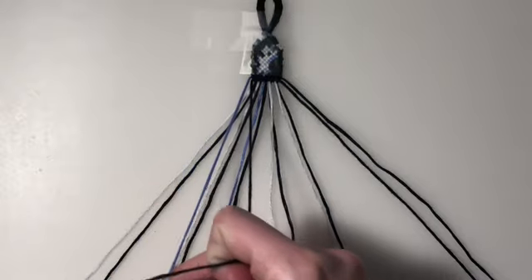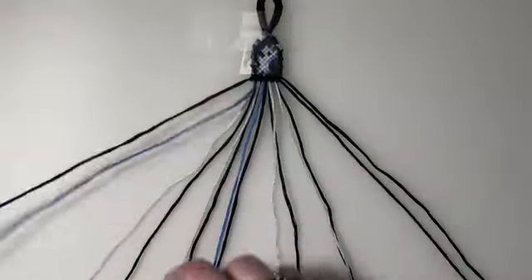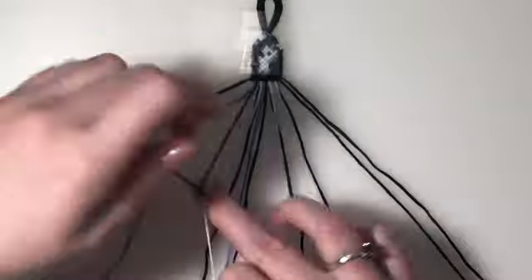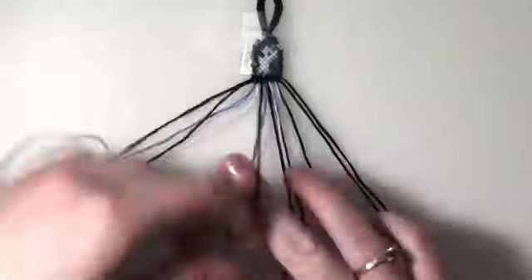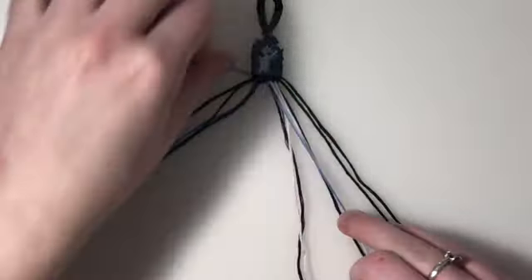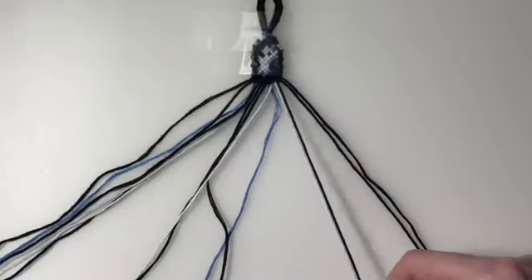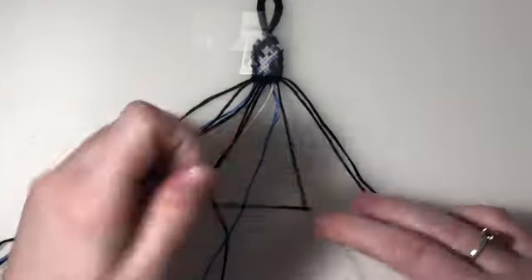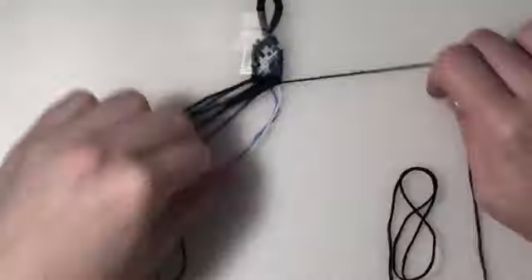My first row is going to be all backward knots. For row two, we're going to leave out our outer two strings. This row is also going to be all backward knots.